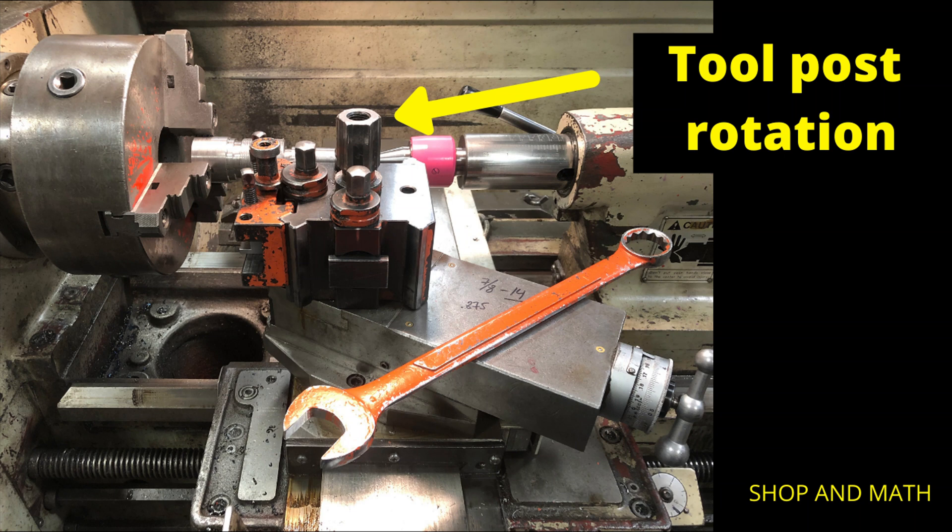As most of you are aware, on a standard turret type tool post, it's that large nut in the center that you use to rotate your tool post on your compound rest. On a Multiflex tool post, in most cases this will still work; however, it is not the preferred method on a Multiflex tool post.